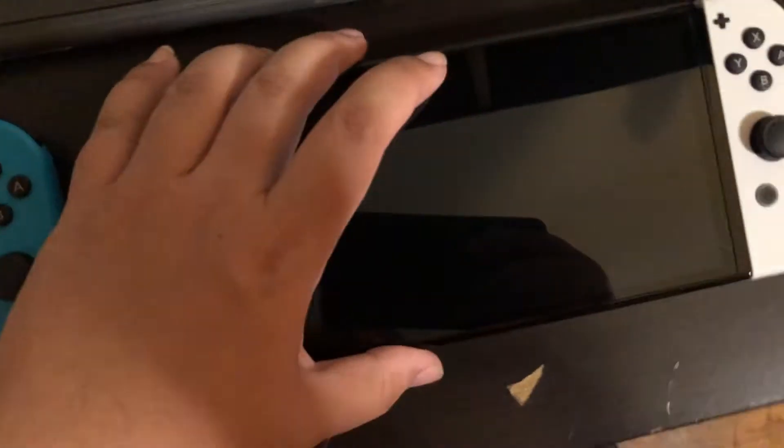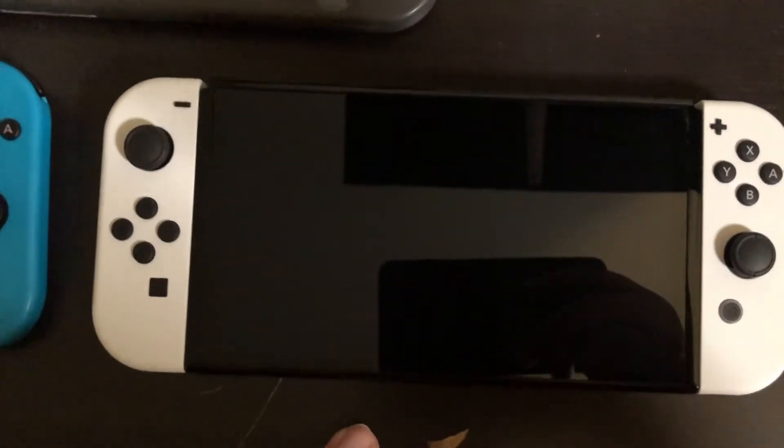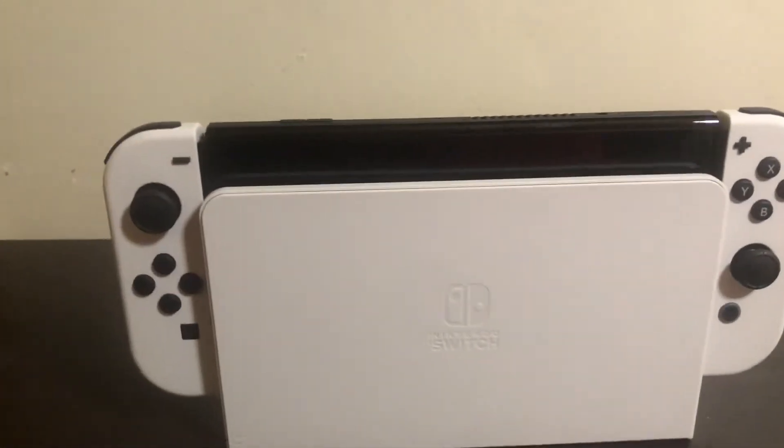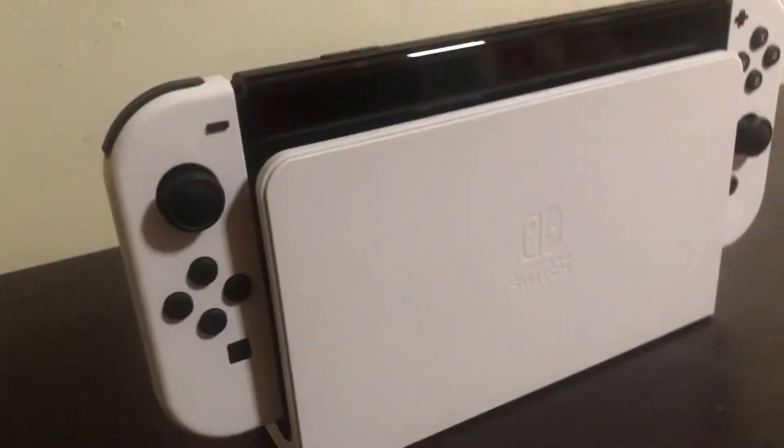This one is just a guilty purchase, I'm not gonna lie. The OLED screen, the better battery life, the better stand — it's just all around better. I wanted the better product, so that's why I picked up the OLED.